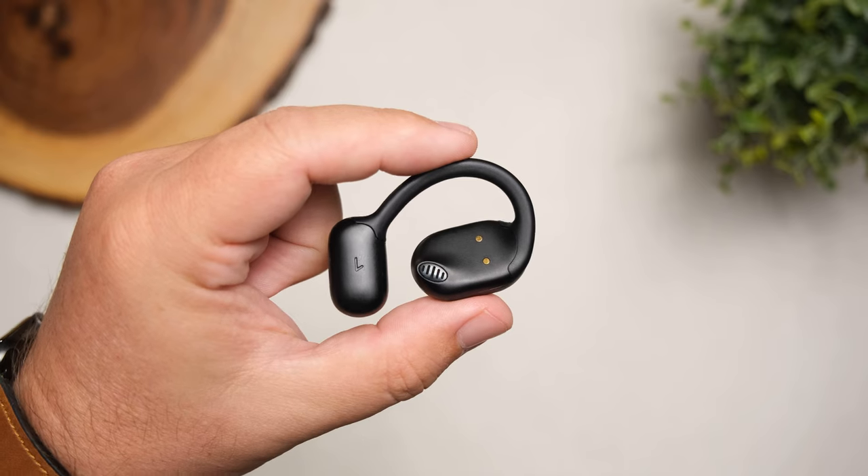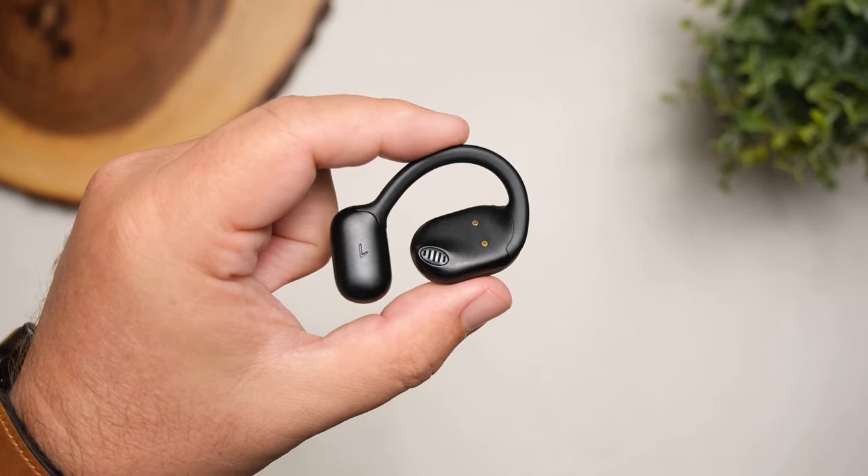These have 16.2 millimeter dynamic drivers. Most open style earbuds need a larger driver than most because they're competing with your surroundings rather than relying on ear tips to block your ear canal and outside noise. It also has Bluetooth 5.3 and multipoint, so you can connect to more than one device at a time. This comes in really handy with this style — you can be connected to your tablet watching a movie, and if somebody calls on your phone, it'll switch over very easily without having to go into settings to disconnect and reconnect.